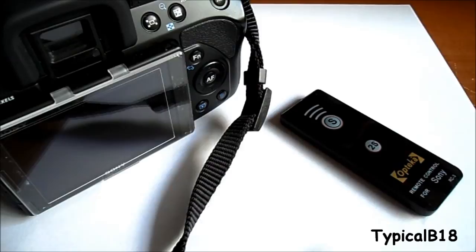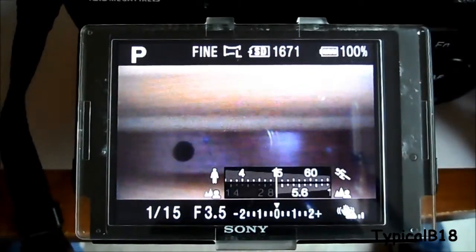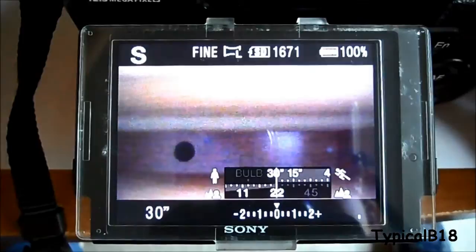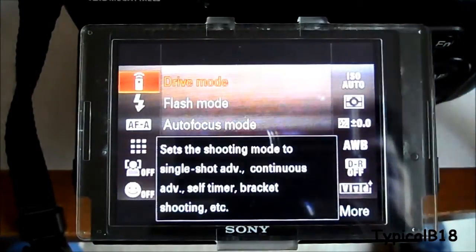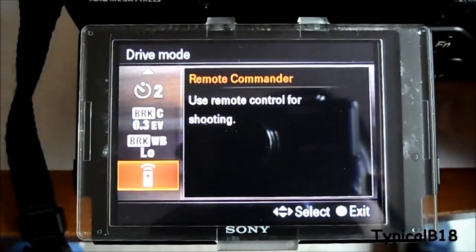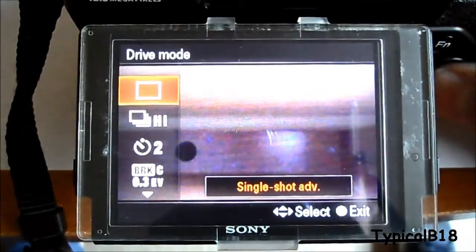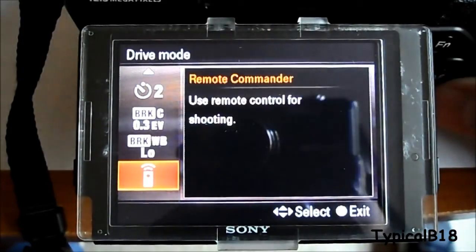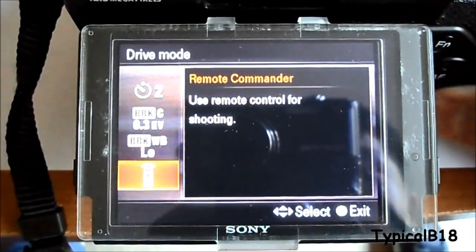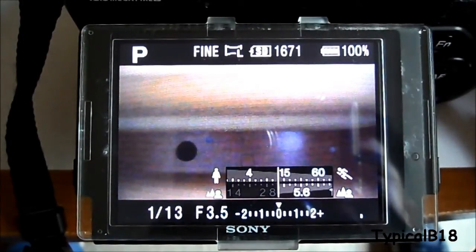In this video I'm going to show you how to set it up on your camera, which is fairly easy, and then show you how it works. Looking at the camera screen, you can have it in any mode — I have it in program, but you could use aperture priority or shutter priority. Press the FN or function button on the side of the camera, which takes you into your shutter mode. Go into drive mode and scroll down to remote commander — it might be slightly different on your camera, but that's how it works on the A500. Select remote commander and you're ready to go. No setup needed for the remote itself; it just activates the infrared sensor on the camera.